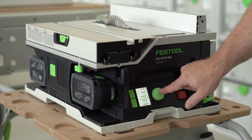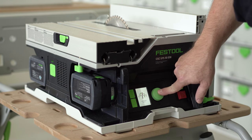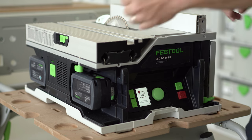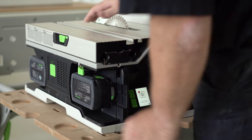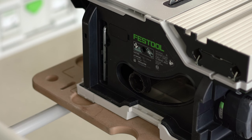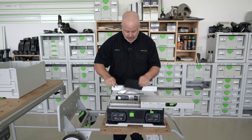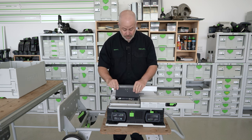If I click on the saw blade change and press and hold it, it'll do two things: it'll set it to the correct height and at a slight angle, which will allow me to change the blade easily. To change the blade, I'll have to get the sliding table out of the way. On the back of the saw is the included wrench, which allows me to open the blade cover and access the blade itself. Of course, if you're going to change it, be sure you take out both batteries first.